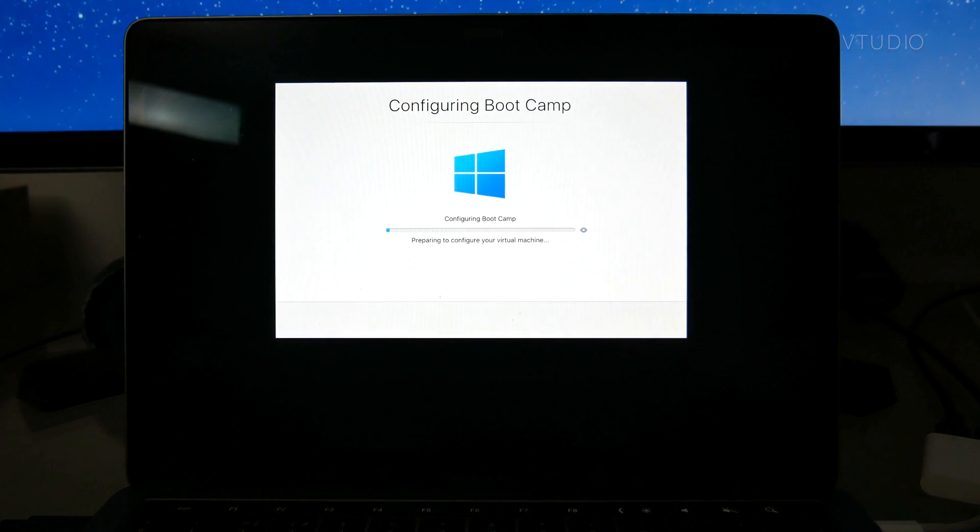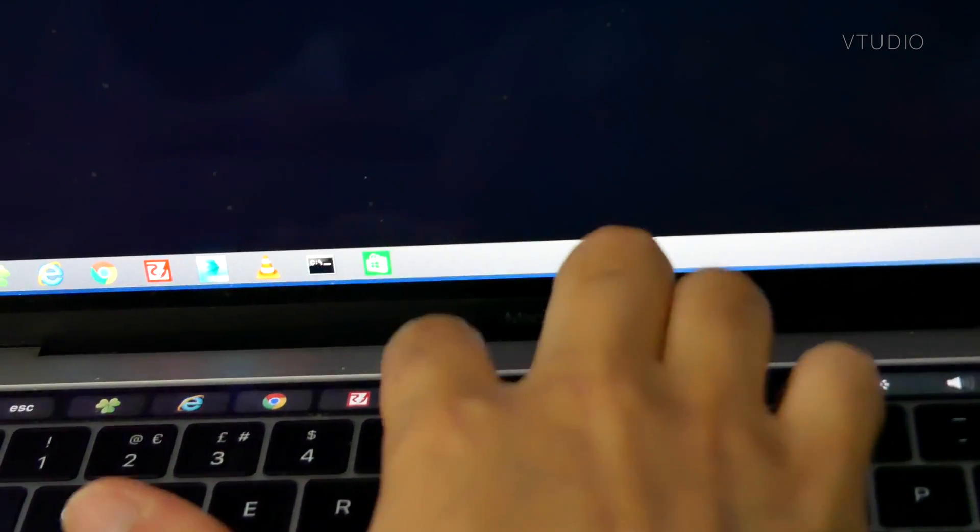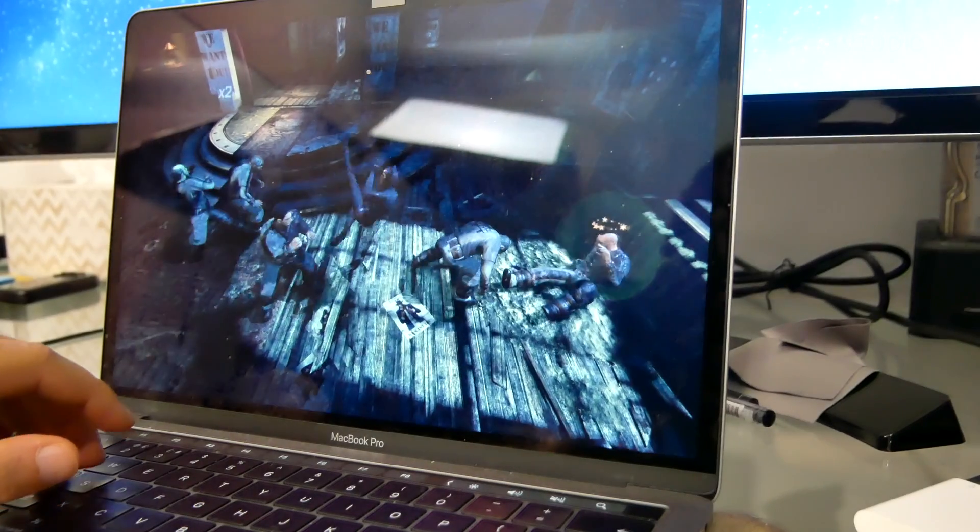In this review we're going to primarily look at performance, comparing it to its predecessor Parallels 12, as well as taking a look at some of the cool new features that I personally like, and most importantly how it handles Windows gaming. Alright, let's get going.